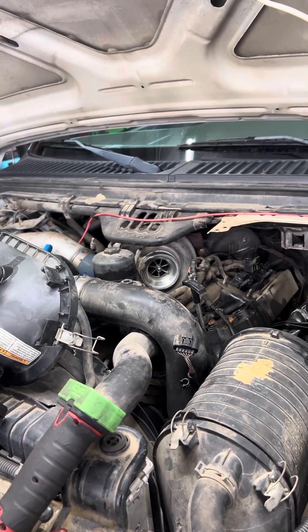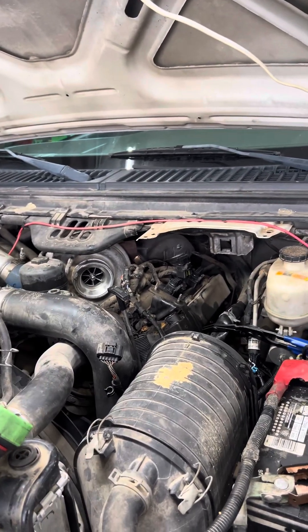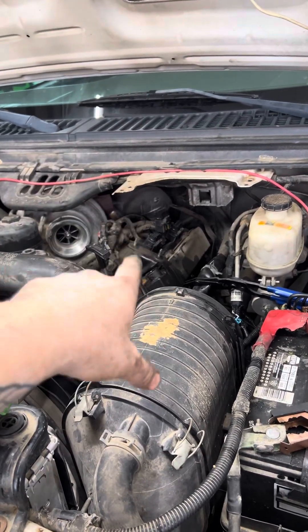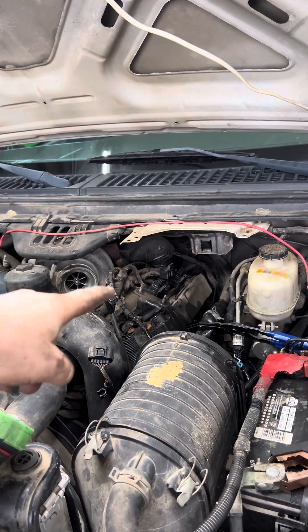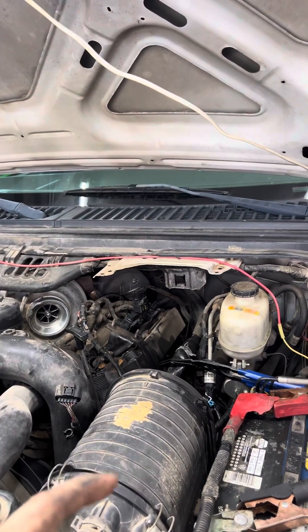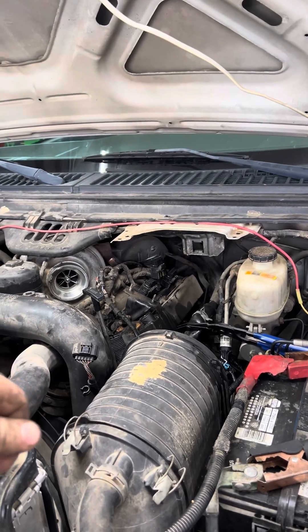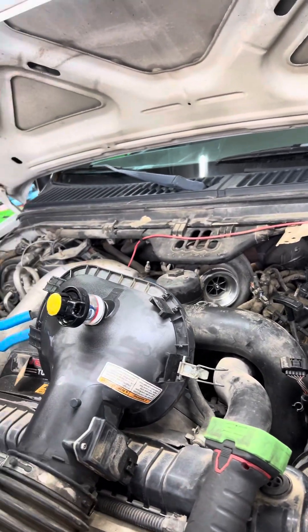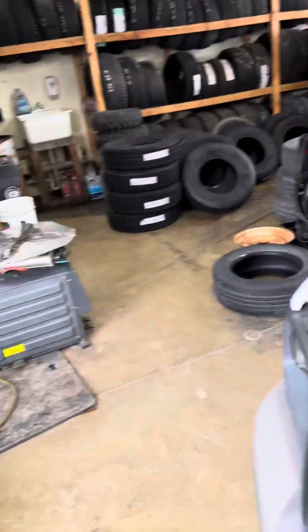You let the engine sit for a while, you come back to mess with it again, go to turn the key, and all of a sudden that FICM's working and all the injectors do a buzz test again. I've torn back all this wiring and checked a whole bunch of pins going to it, and I'm not seeing anything in that wiring or those pins that are concerning. Every now and then, whenever the injectors don't do that buzz test when you turn the key, sometimes the scan tool will show that the FICM has power and 48 volts, and sometimes it shows zeros and there's no power or 48 volts.